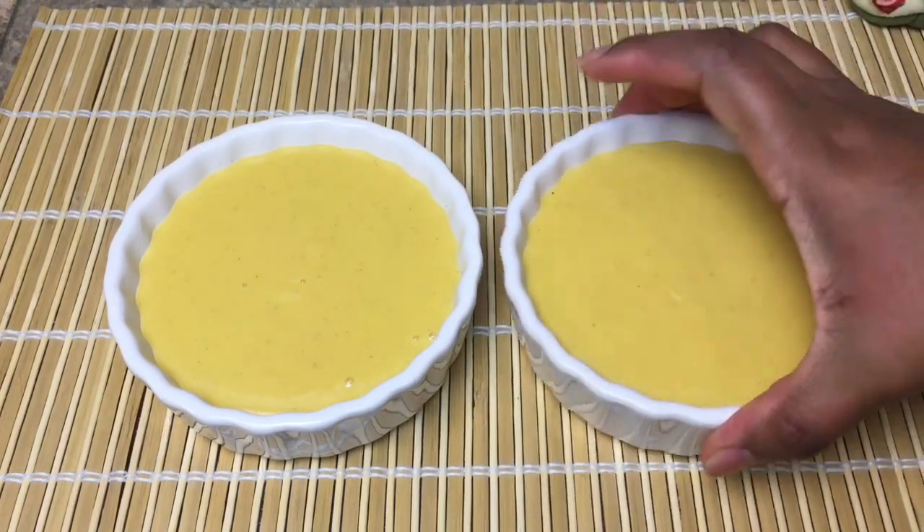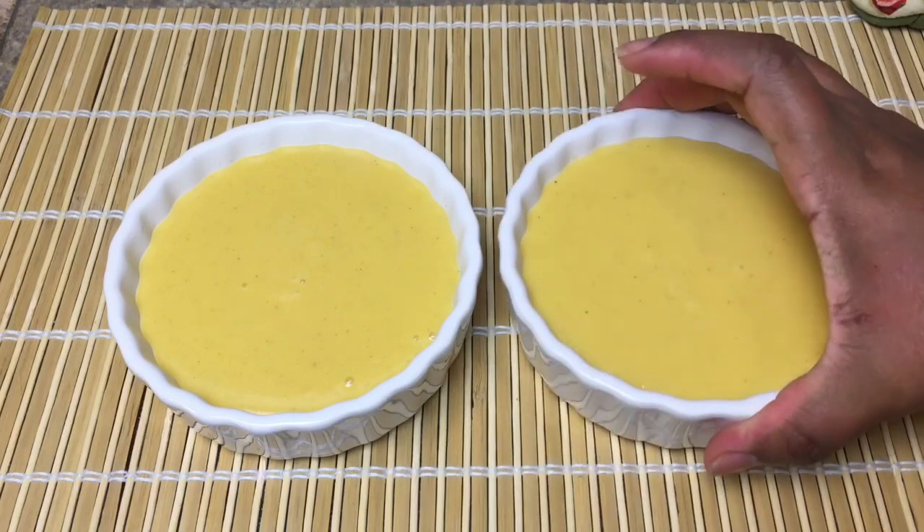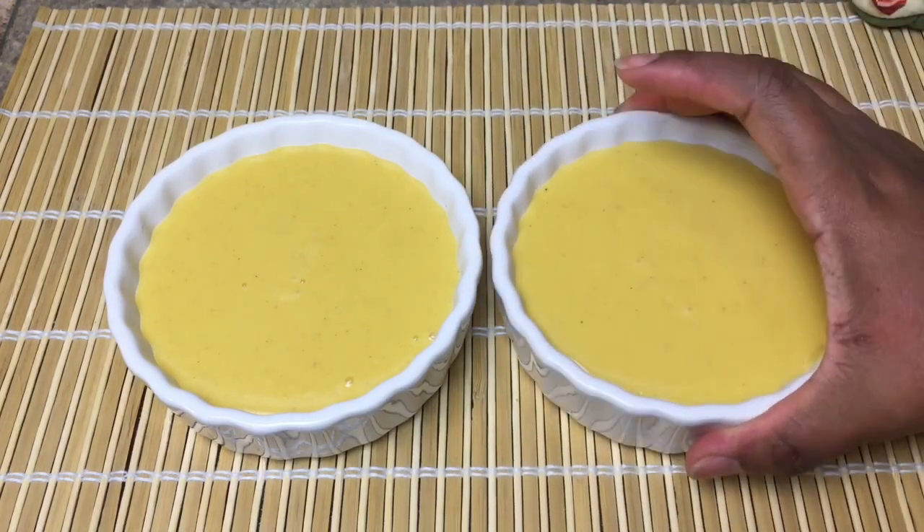Now I'm going to tap out the air bubbles, and I'll be putting this in the refrigerator for at least two hours for it to set.